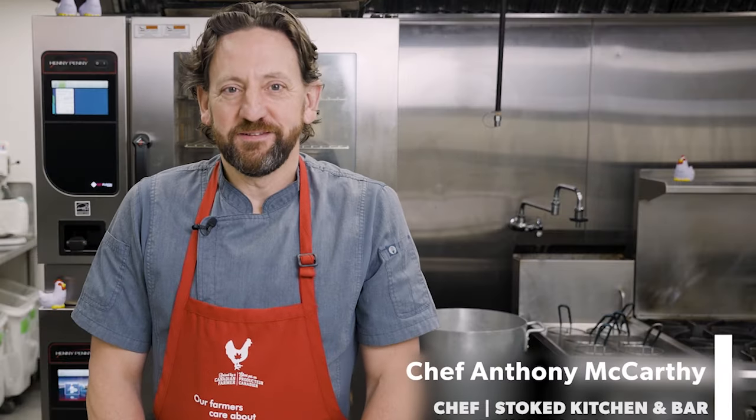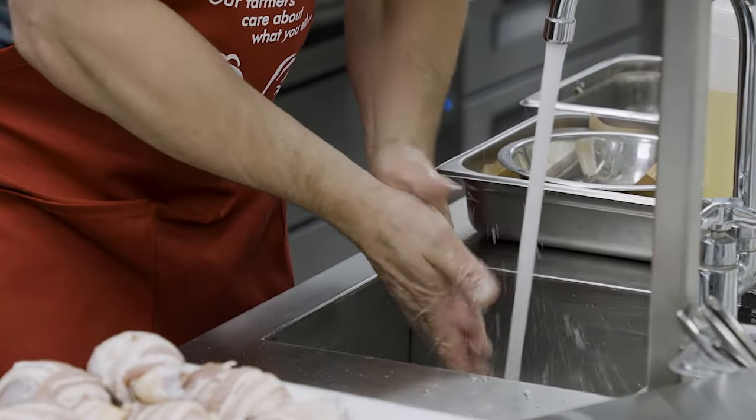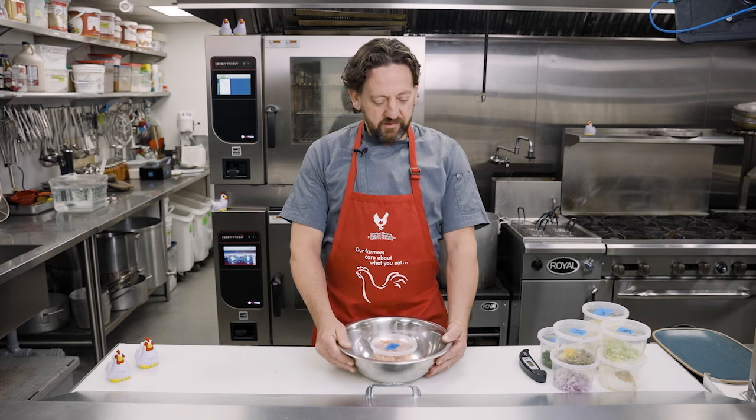Hello, my name is Anthony McCarthy. Today we're going to be using Saskatchewan chicken to make a sous vide Szechuan chicken dish. Before we get started on the recipe, let's be sure we've got nice clean hands, clean equipment, and the chicken comes straight from the cooler.